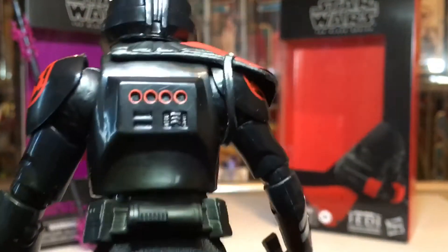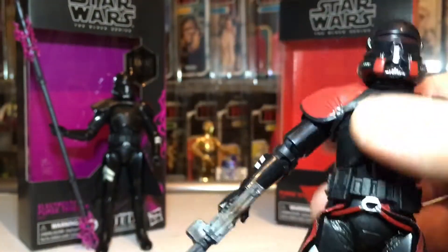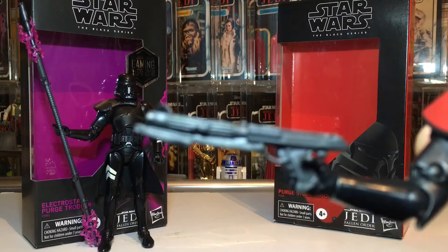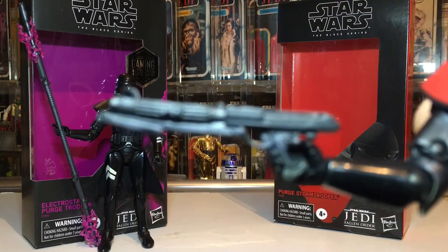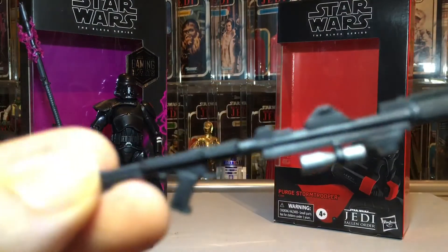It's your standard clone trooper body with a different head. You've got the standard blaster, and then of course we have the long rifle as well.